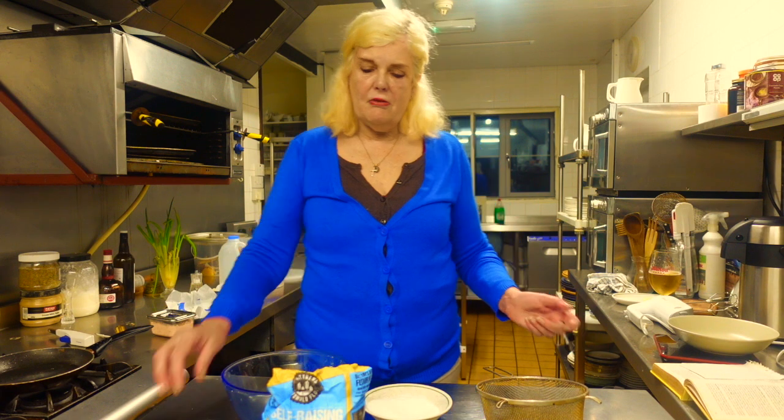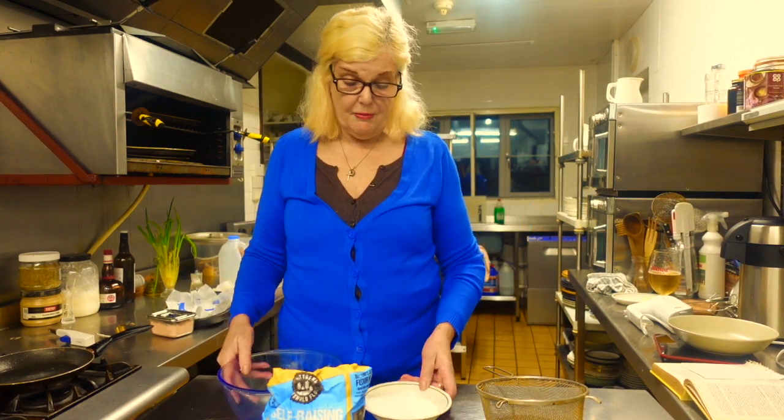It doesn't take many ingredients. It's literally got three ingredients in it which are in front of me: sugar, flour, and eggs. And that's all it has in it.